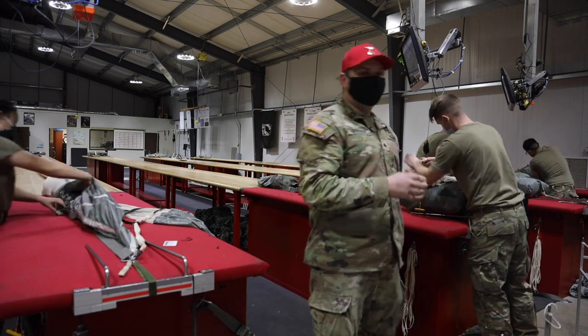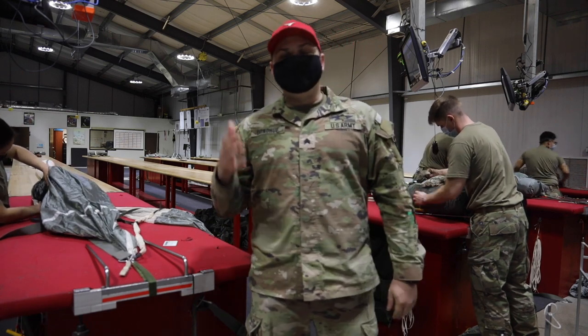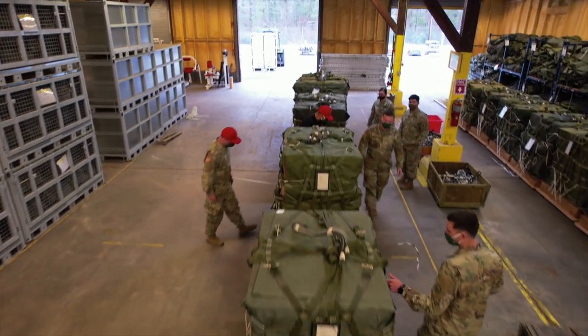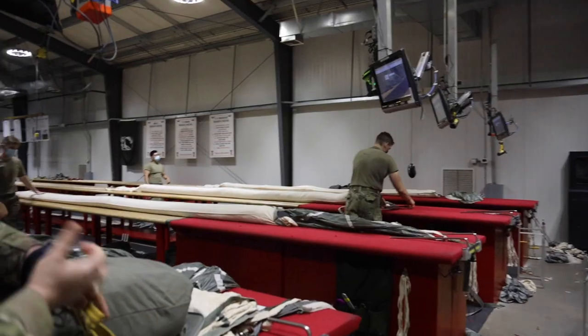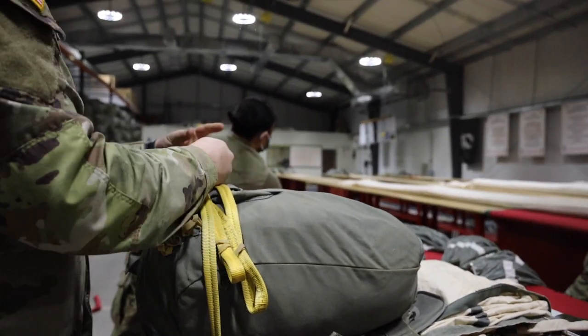We get air load inspector certified, where we work jointly with the Air Force and the Navy. We'll make these big cargo bundles, go up on the airplanes, and work with them to inspect these bundles as they go out. We'll make sure that the chutes are attached properly and that all the mechanisms we attach are working properly.